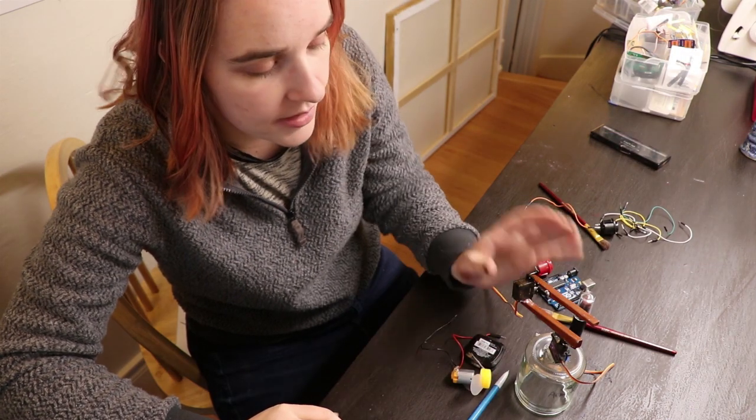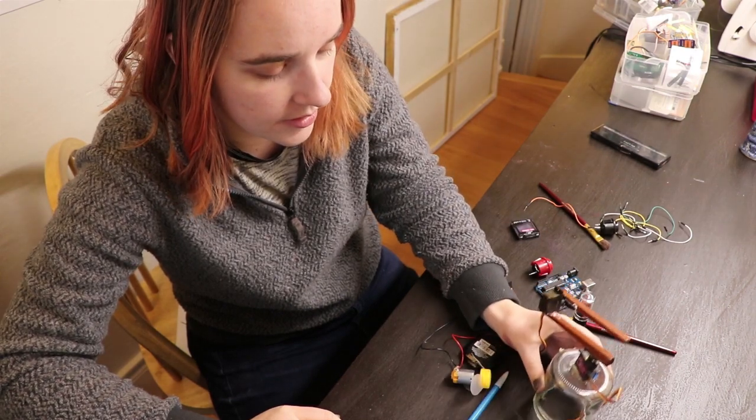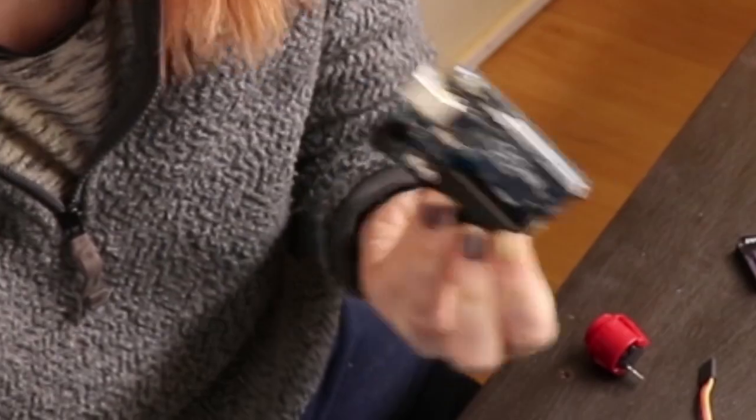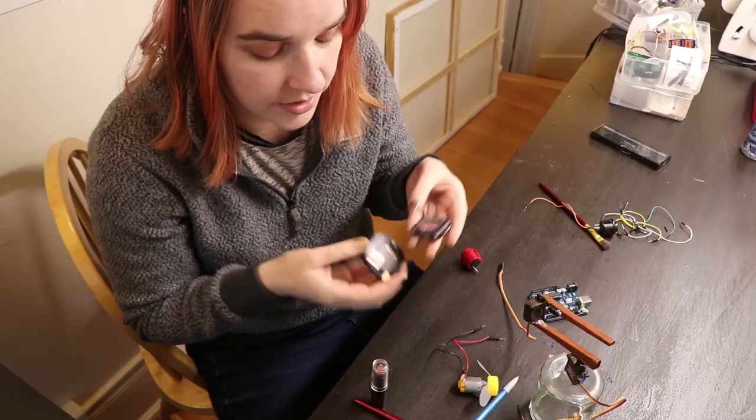So I think my end goal here is to program this robot arm to do someone's lipstick and eyeshadow. I got my trusty Arduino Uno, some excellent eyeshadow options, and this lipstick was a dollar.